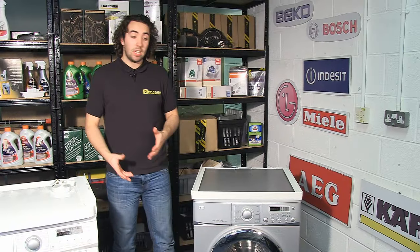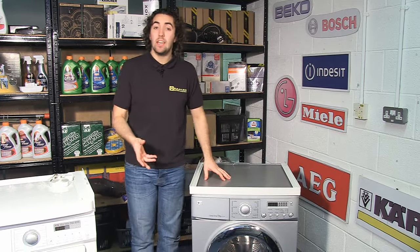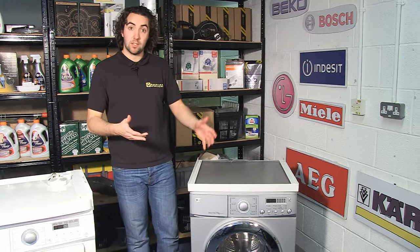Once you've done that, the next thing you need to do is make sure your washing machine is level, as I've done here. The way you do that is by unscrewing or screwing in the legs that are on the bottom of it to give your tumble dryer a firm and sturdy base to sit on.